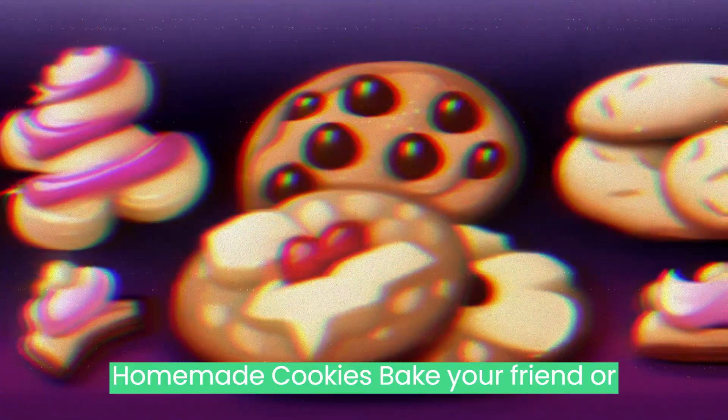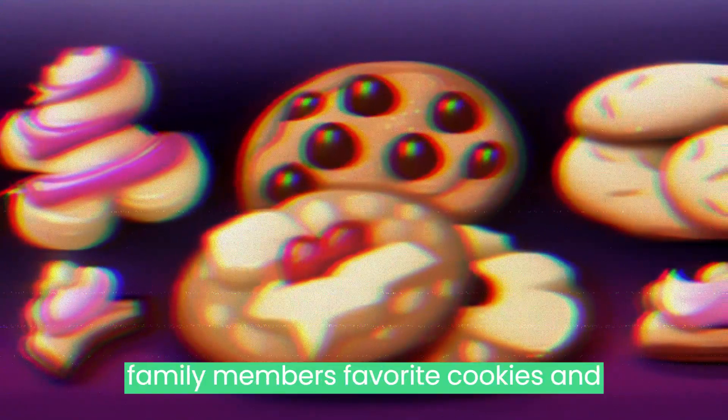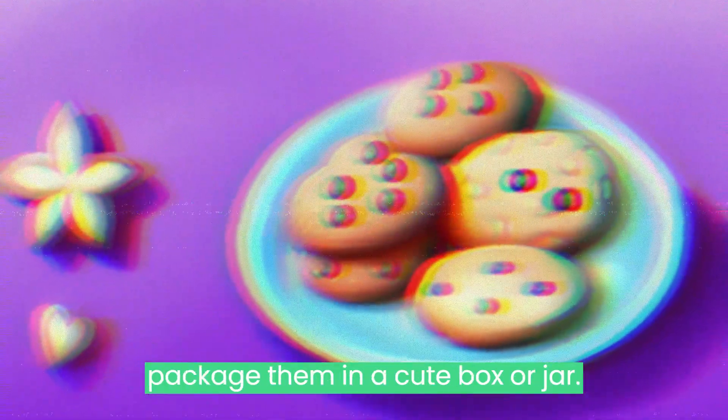Homemade Cookies: Bake your friend or family member's favorite cookies and package them in a cute box or jar.